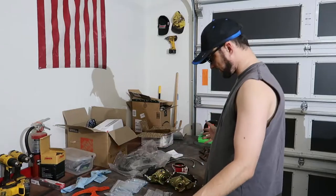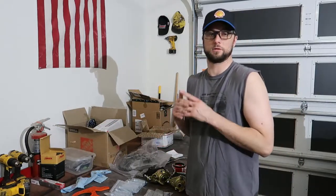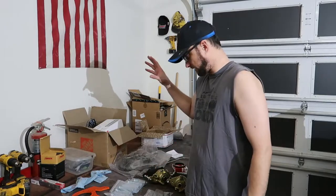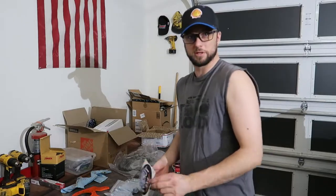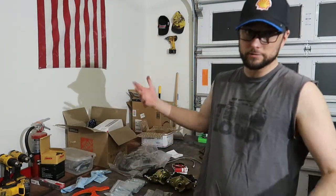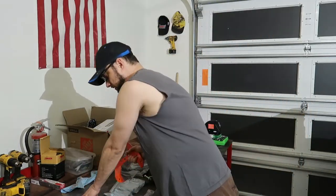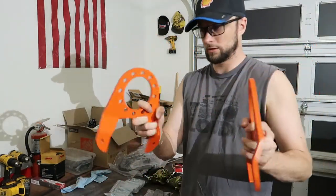We got everything laid out here — this is a disc brake conversion kit for the rear on a 14-bolt full float rear axle. I went and upgraded to the parking brake calipers. We got this from Lug Nut 4x4 — that's a great company; they do disc brake kits for all sorts of stuff, so if you need disc brakes check them out. Lots of different options you can do to upgrade your kit.